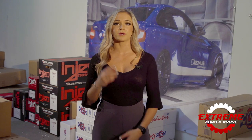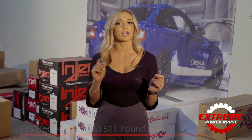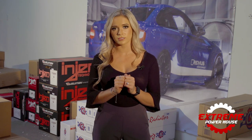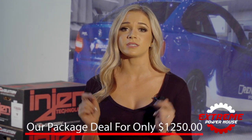With this three-step setup, you can expect a total of 535 horsepower and 511 pound-feet of torque — that's 109 horsepower and 105 pound-feet of torque more than what we started with. When purchased separately, these products will cost around $1,500, but Xtreme Powerhouse now offers this package deal for a final price of only $1,250 shipped directly to you.